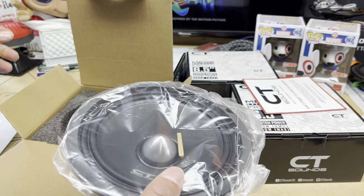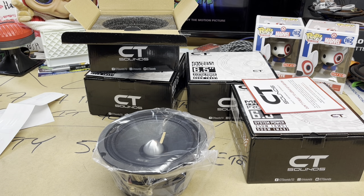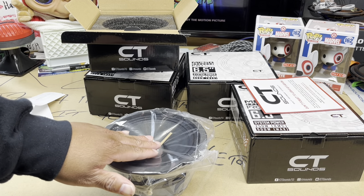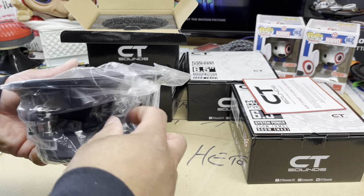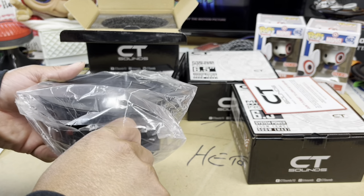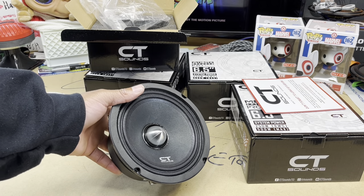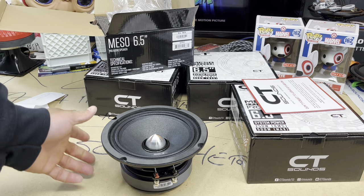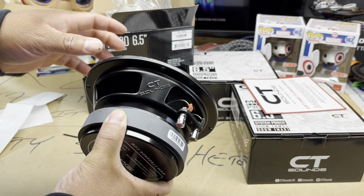I'm not gonna lie — when I got these, I did buy them for somebody else. I don't know if they're gonna get them or not, because at the end of the day I really like the way this speaker looks. I like that little bullet in there — I've always wanted that. That's why a couple years ago I had those Orions. The speakers were fine but we all know what happened with that HCCA SPLX amp — if you don't know, go through the channel and look for the flames. As for speaker number one, it's got some heft to it, with a nice CT Sounds engraved basket.